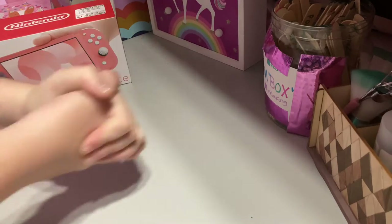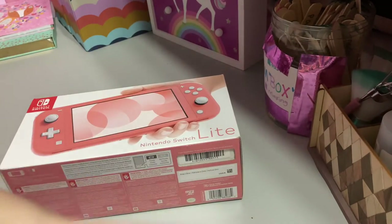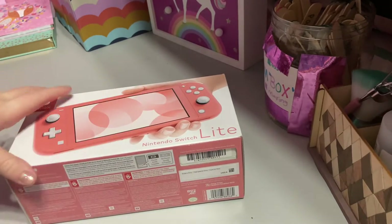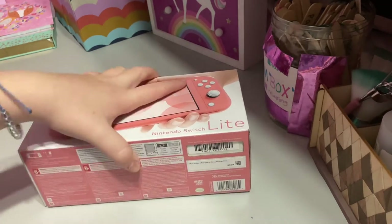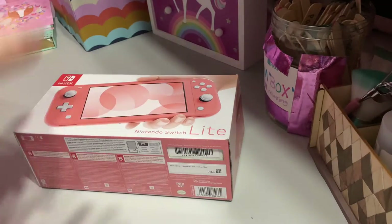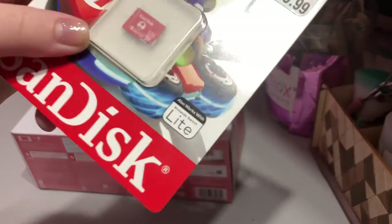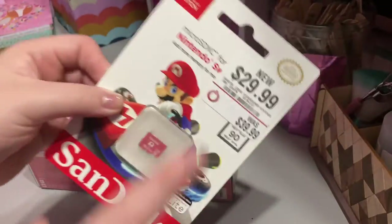There was a deal where if you turned in the original one, you'd get $175 off this one, which is only $200, so we only had to pay $25. We also got a three-year warranty, and because of this deal we got this little extra storage card for completely free — it's usually $40 and was on sale for $30.